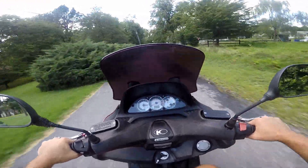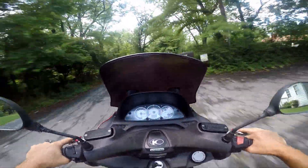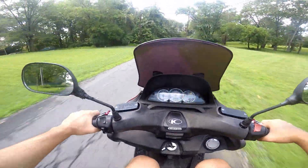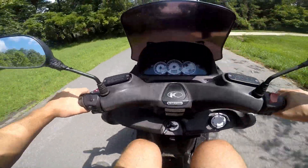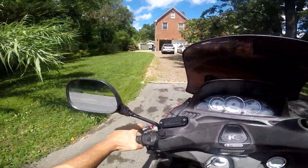None of the speedo stuff works, and the temperature gauge is reading really high — but I think it's off because none of the dash stuff works. I'm going to pull into the garage and just look around. It doesn't seem like it's overheating; it's behaving quite well.